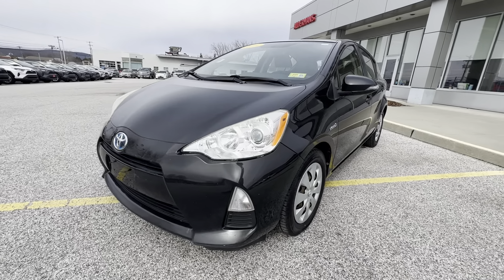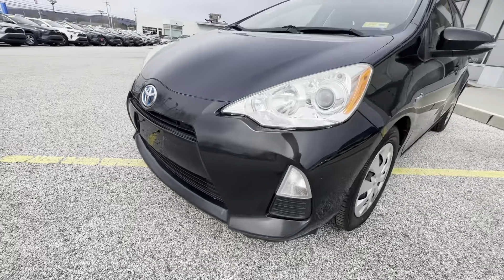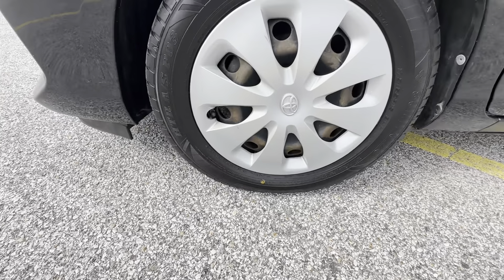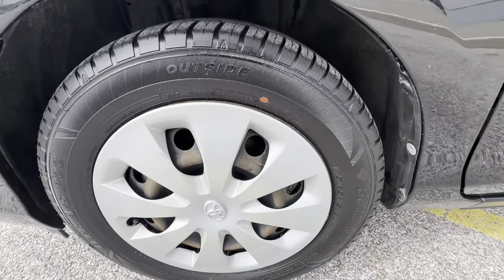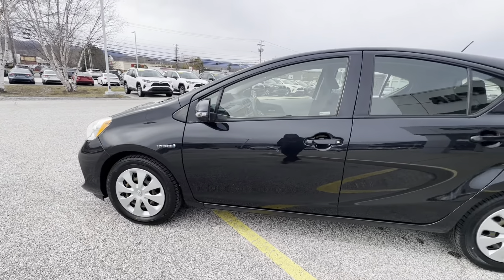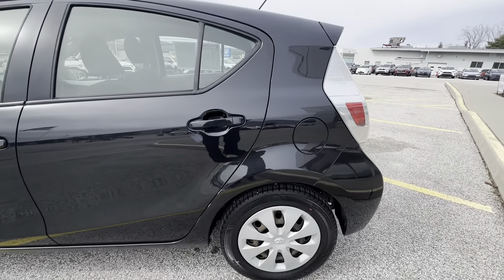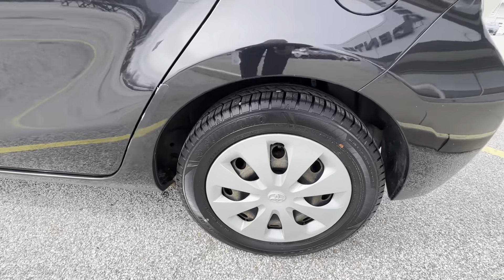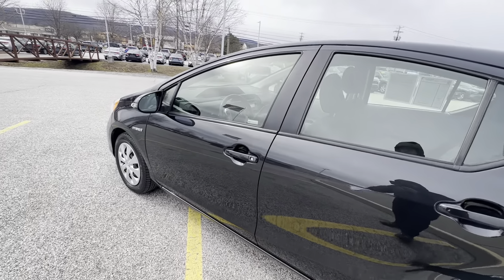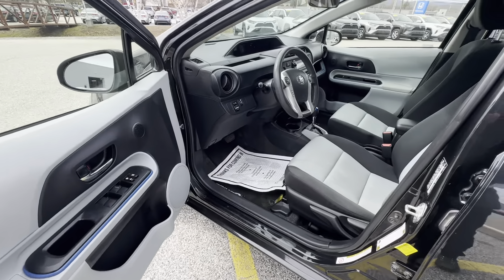This does have a very nice black exterior color. It does have some fog lights and lenses down there. There's a like-new set of tires on here — those are Sumo Summits — and steel rims with hubcaps. This vehicle did go through our full service department, so it's not going to give you an issue. This vehicle has passed all the checks.